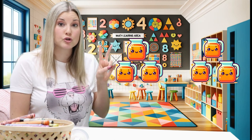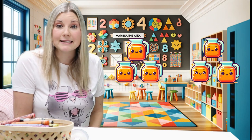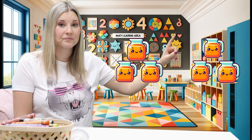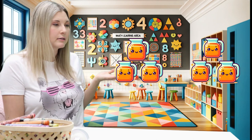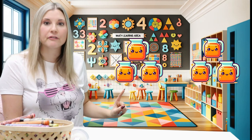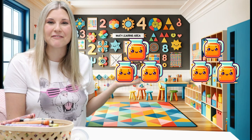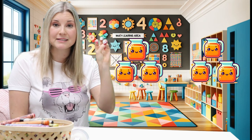That would kind of be like if we had two tables and each table had jugs of juice. So let's count how many jugs of juice in each group. In the first one we have one, two, three jugs of juice. Let's count the second group — one, two, and three jugs of juice. That's the same as the first group. The first group has three jugs of juice. The second group also has three jugs of juice. That's two groups of three.